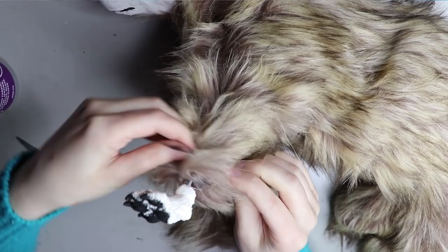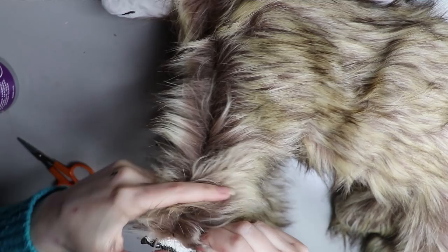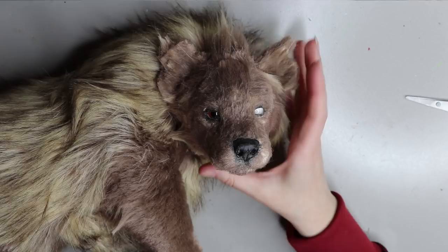I'm using a tacky fabric glue to attach the faux fur to the resin. I get mine from a local shop here in Australia called Spotlight — it works really well. I used to use one from Riot but I haven't seen it around in a long time, so head to Spotlight and you can find some.